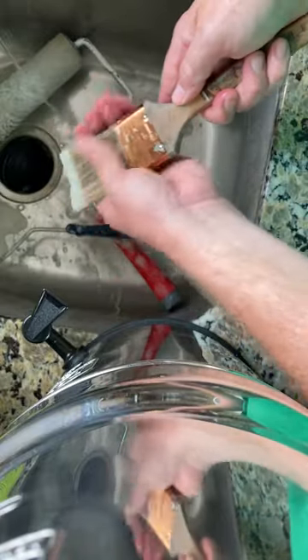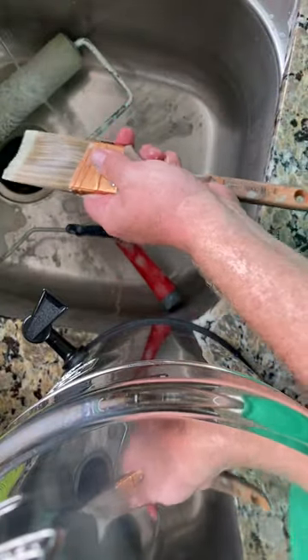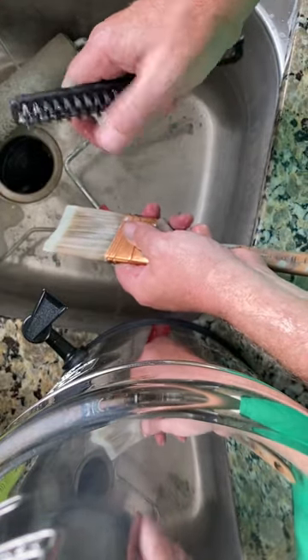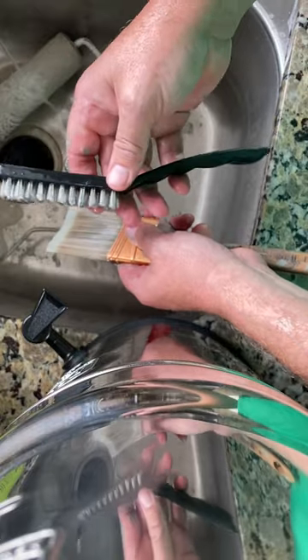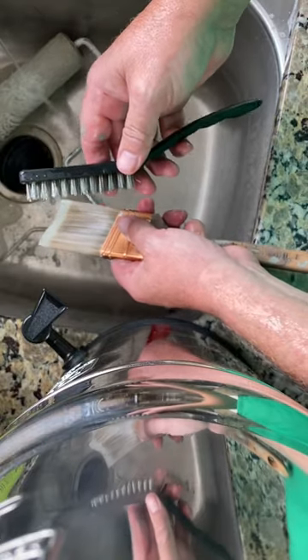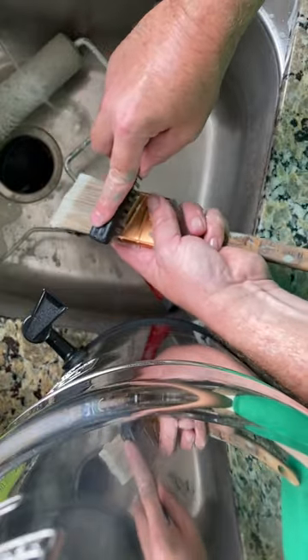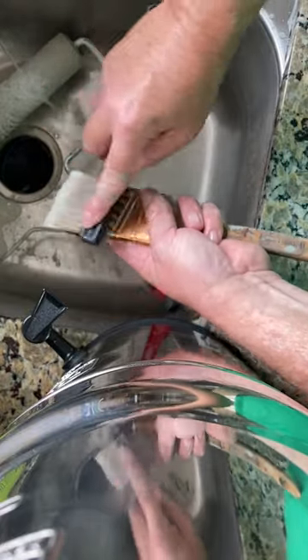Brushes, especially if you use good ones, get pretty expensive to keep replacing. Take a steel wire brush — I got this at Harbor Freight for like $0.99 — and then you just slowly brush onto the bristles and it'll take the dried paint right off of the outside.